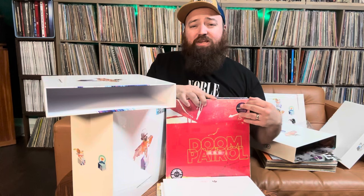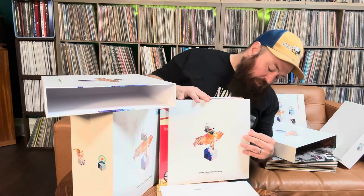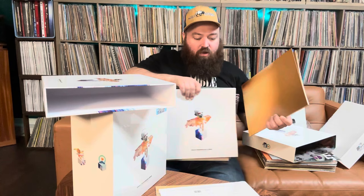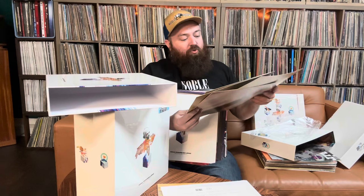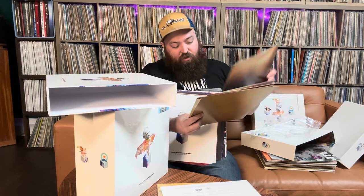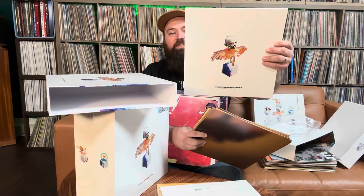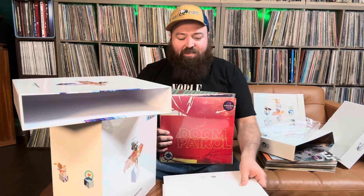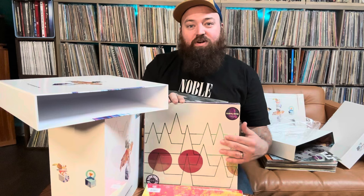Some of this stuff is like unreleased material, I believe. And there are art prints — nine individual art prints that are included. Very cool. It comes in this sleeve right here, and this one is 'Live at Clouds Hill.' That looks really, really cool. Some of these I've never heard before. I do love them, I'm a fan, but there's so many albums — there's some that I'm excited to sink my teeth into. 57 albums.